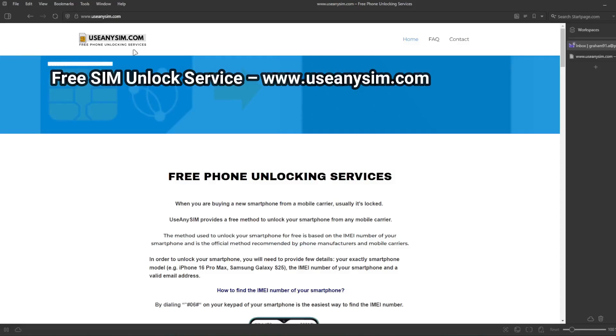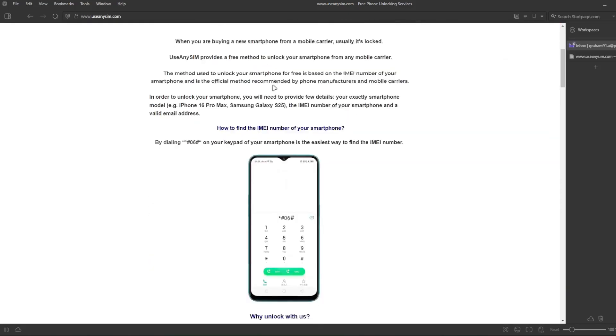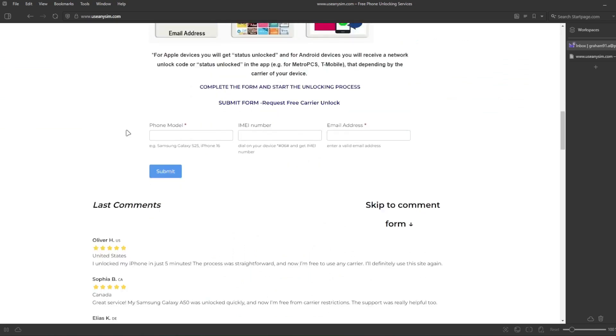Step 2. The next step is to go to the internet — here we will unlock the phone. We have to fill in the form with the brand of your phone, so this will work for any other brand as well. Then you're going to write down your IMEI number, that's the number we got at the beginning of the video, so just make sure you write it down correctly.